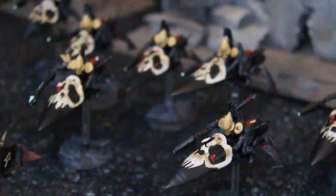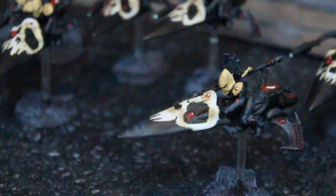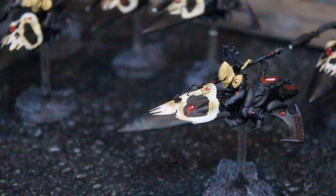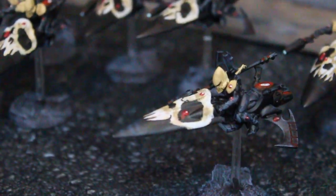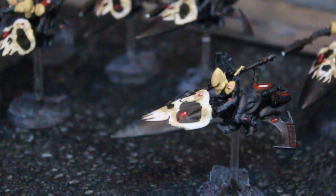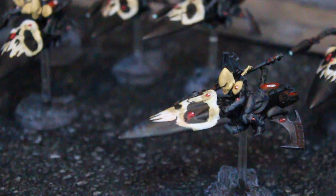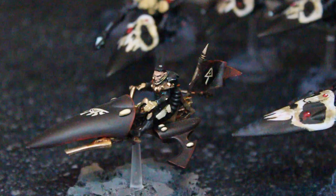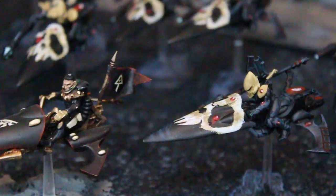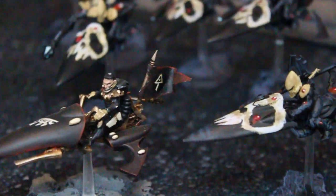Games Workshop finally redid the Eldar Jet Bike. There's the new one. Here's an old one that I pulled out of stock for comparison. Quite frankly, the new Jet Bikes are like a zillion times better. However, they have not updated the Shining Spear.